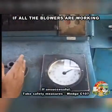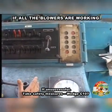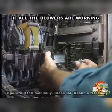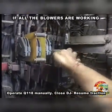If unsuccessful, take safety measures, wedge C107, operate Q118 manually, close DJ and resume traction.